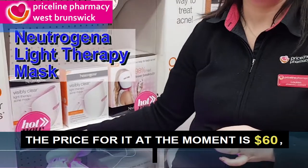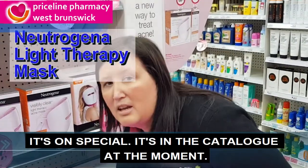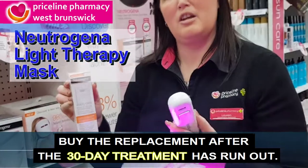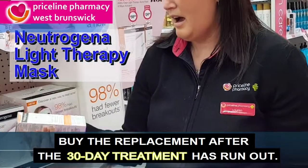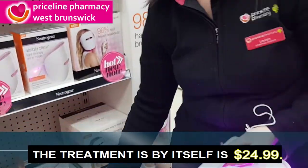The price for it at the moment is $60. It is on special — it's in the catalogue at the moment. With the treatment kits, all you need to do is buy the replacement after the 30-day treatment has run out. The treatment by itself is $24.99.